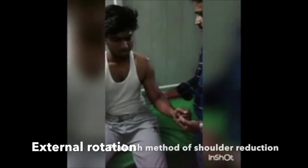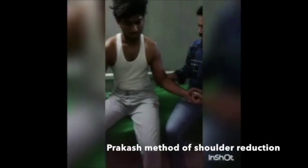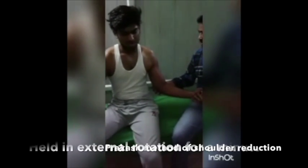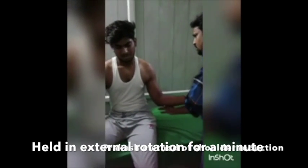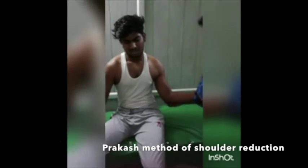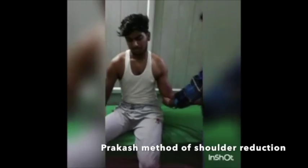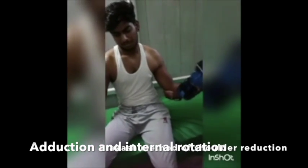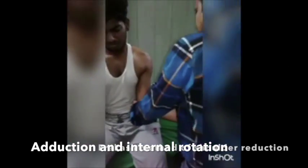Sustained gentle external rotation, holding the shoulder in external rotation, then adducting the shoulder by crossing the elbow over the chest wall while we simultaneously internally rotate the shoulder by touching the palm on the opposite shoulder.